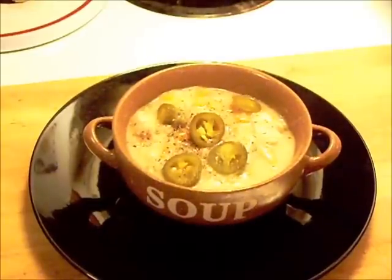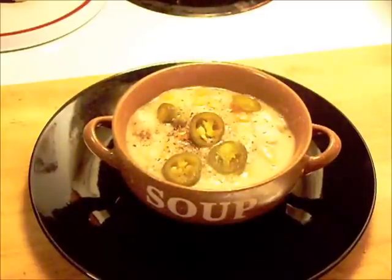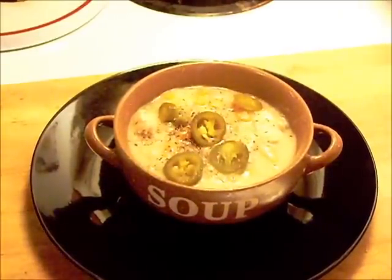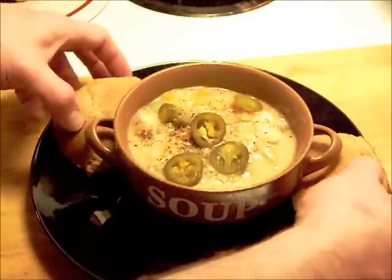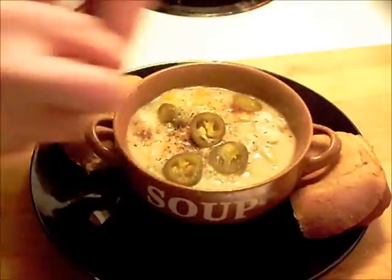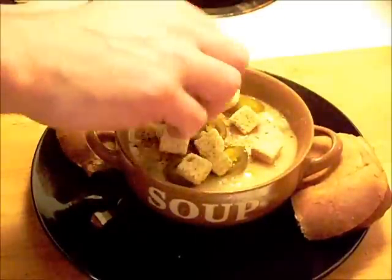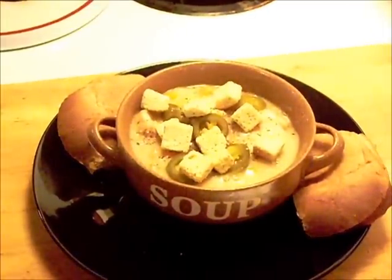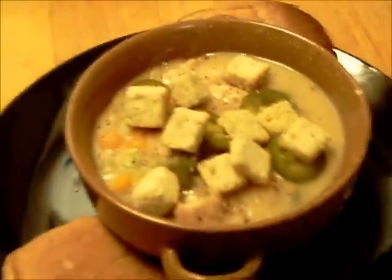There isn't many carbohydrates in this. It's cream of potato soup, but I wouldn't say there's too much carbs in that — I didn't even check the can. So I'm going to add a couple of slices of whole wheat bread, then we're going to put a few croutons on the top. And that's what we got — a nice thick chicken stew.